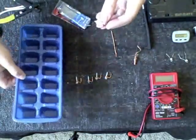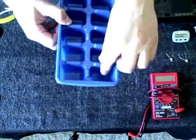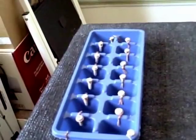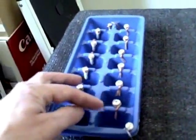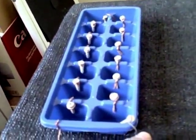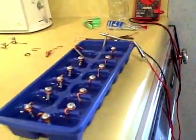Put that on there like that and here's the completed battery. I've got the 14 cells hooked in series, up one side and down the other. The copper is the positive terminal, the sheet metal screw is the negative terminal, giving 9 volts coming off this homemade water battery.